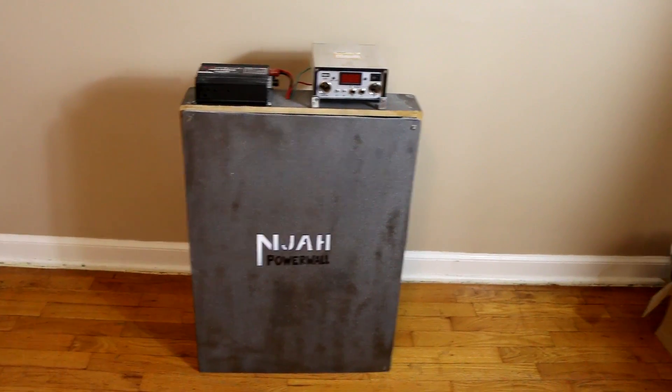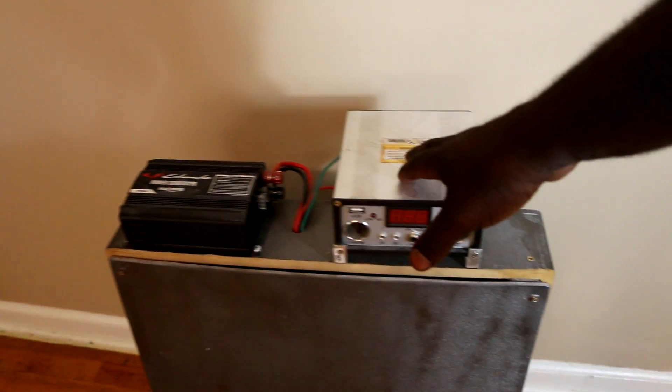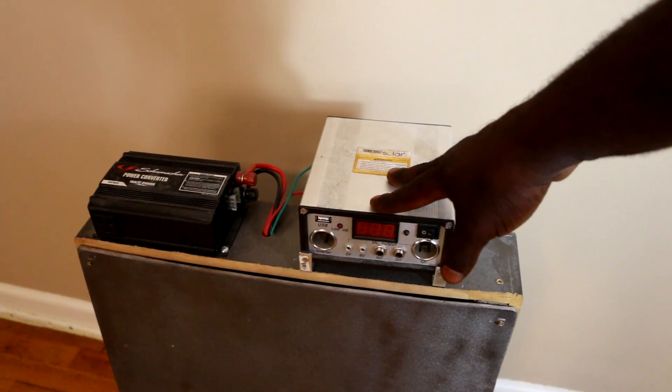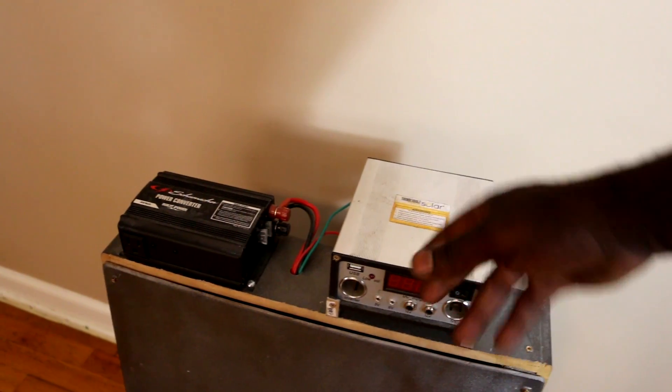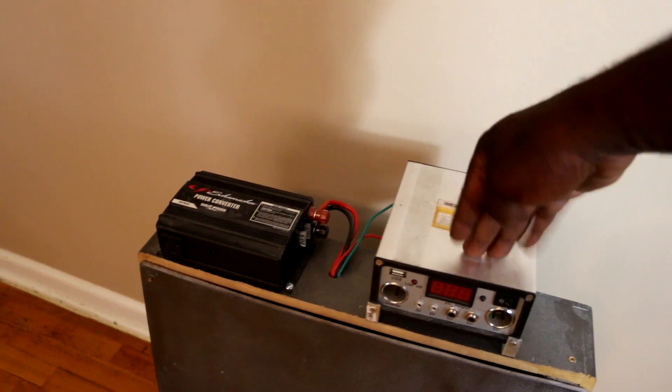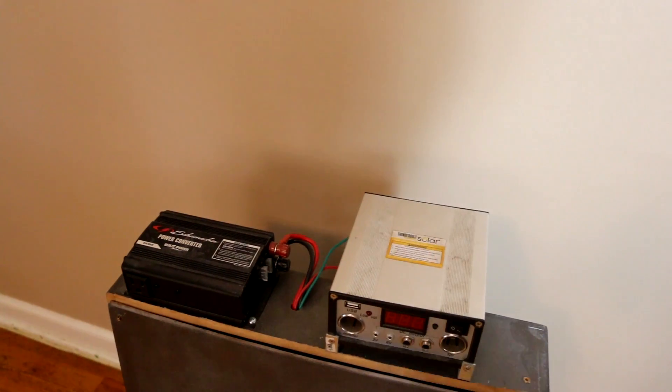Today we are going to do an update on this power wall. This is where my solar panels will be connected - they are going to charge the batteries. The system is being built and integrated in here that will charge the batteries.